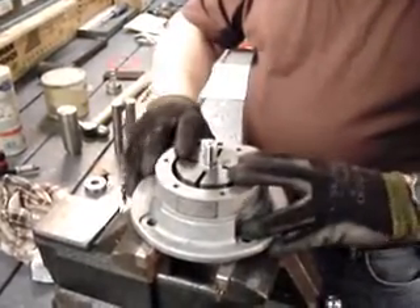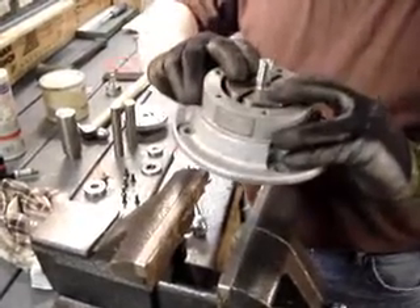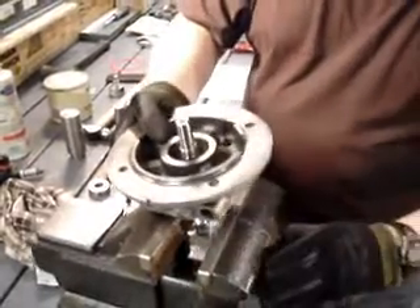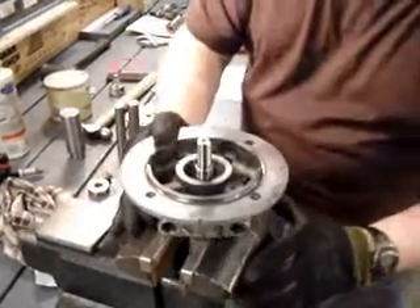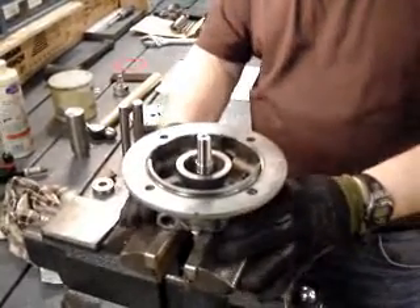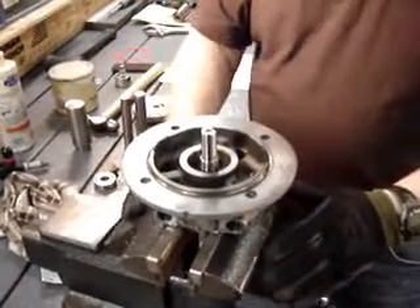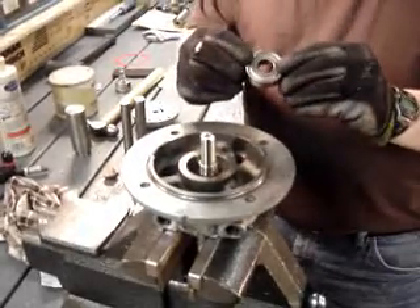Now at this point you want to hold on to the top part of the rotor assembly and we're going to turn this upside down in the vise. We want the vise to be able to catch the edges of the rotor assembly because we want it to stay in there while we assemble the drive end bearing. That's what we're going to be doing now.